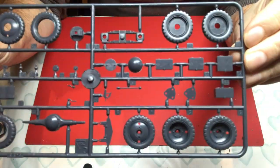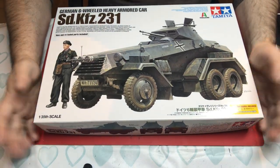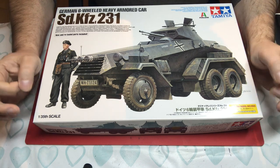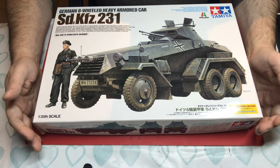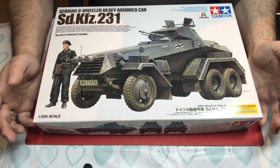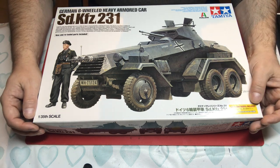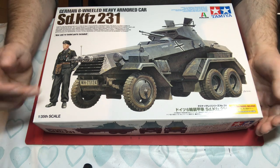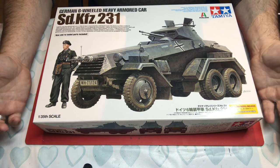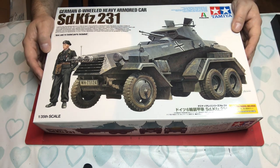So that is all there is to the kit. My first impressions — having built it — are that it's a fun little project. It didn't take too long; not exactly a weekend project, maybe a couple of weekends. It goes together really really well, looks the part when done, and has the right level of detail to build straight out of the box without any major concerns. The figure is a nice addition as a starting point for a diorama.